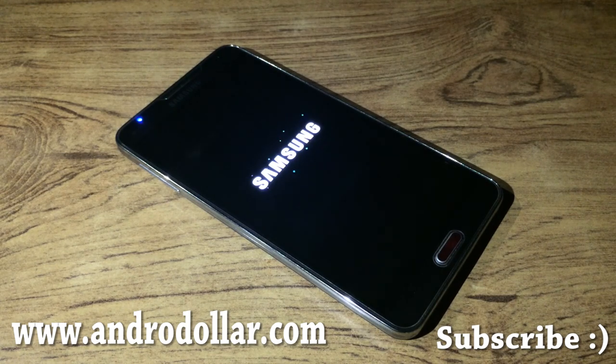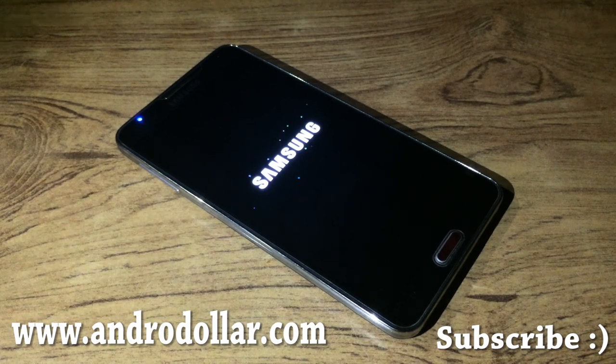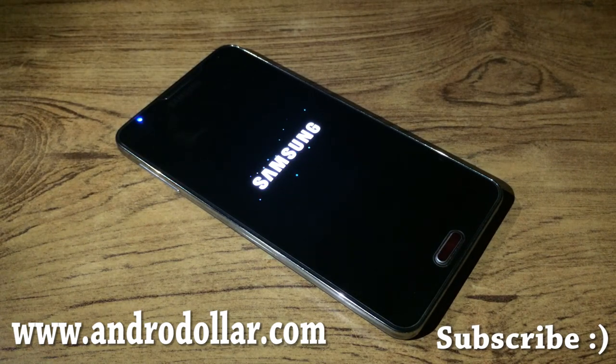From what I've seen on the XDA Forums, this ROM has the complete look of the Galaxy S5 — it's totally ported from the Galaxy S5 and has all its features, including Ultra Power Saving Mode. Let's give the phone a few minutes to boot up, as the developer noted in the forum that it will take some time.